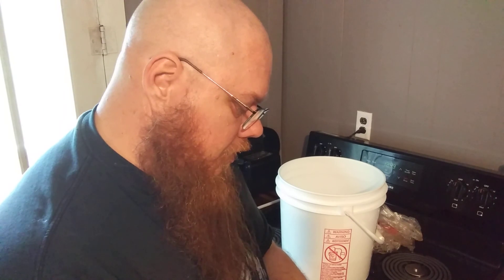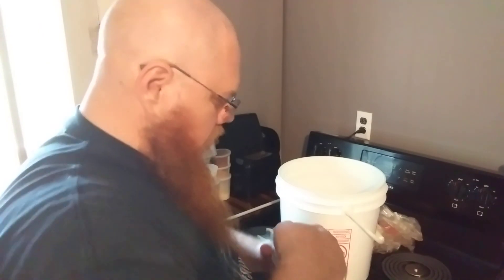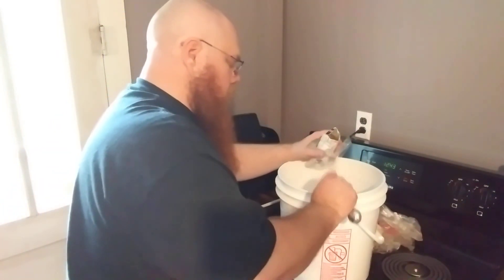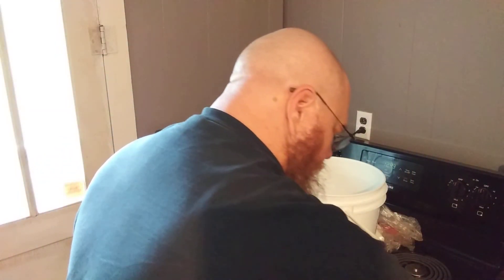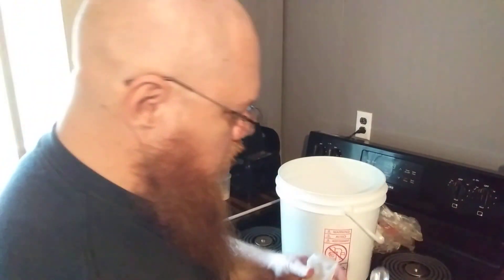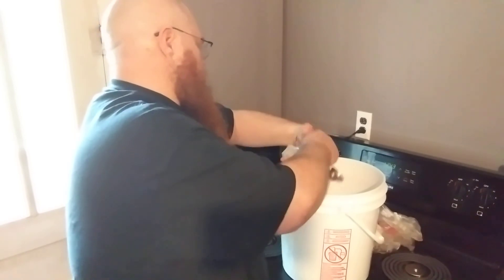I need one tablespoon of tannins. This comes off the skin of the grape — it's going to help give the wine a little bit of that bite that you want. One tablespoon coming right up. And then I need two teaspoons of yeast energizer. Two teaspoons of energizer.